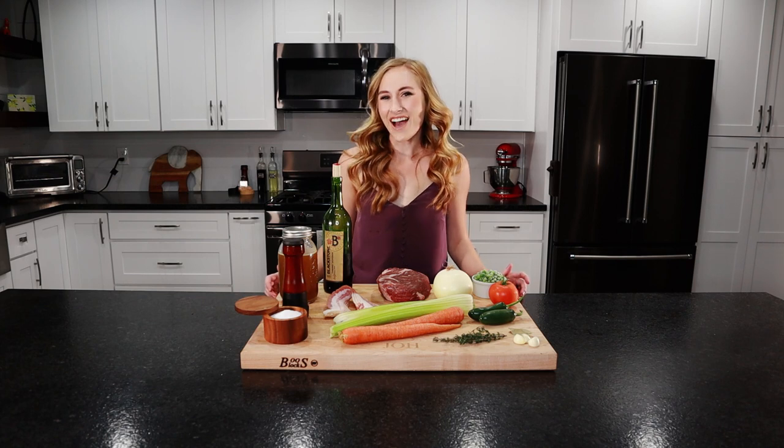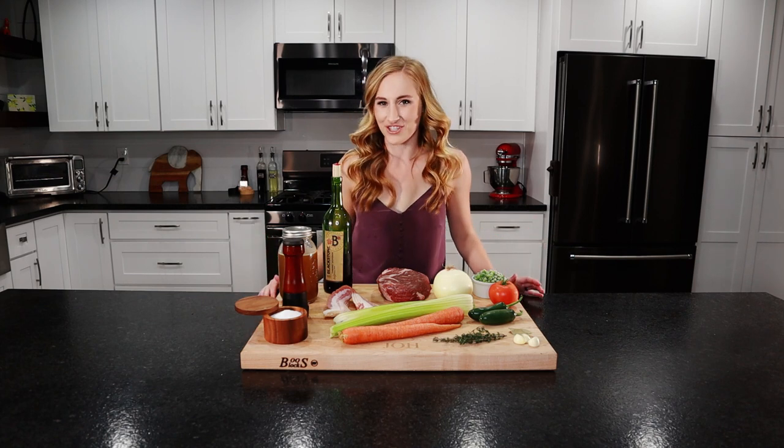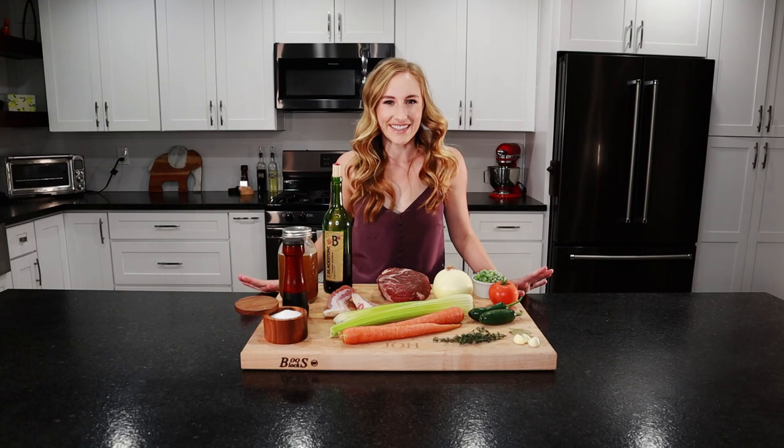Hey everyone, I'm Saab and this is Lagum Eats. Today we're going to be making a beef stew. It's hearty, it's vegetable packed, and loaded with bacon. Let's take a look at the ingredients.